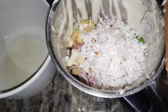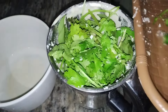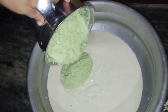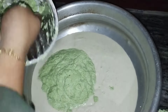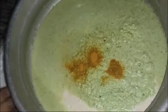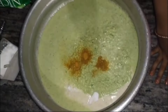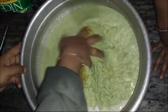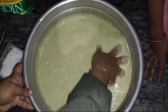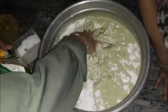Now we have a masala item. It is a big egg. We will put it in a bowl and mix it in a bowl. We need 2-3 tsp of water. We need to mix it up, then add it gently.